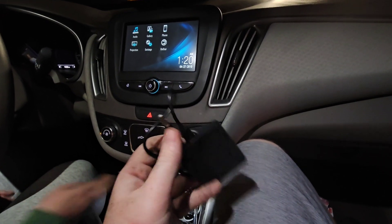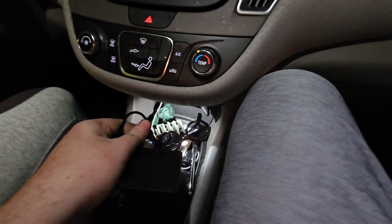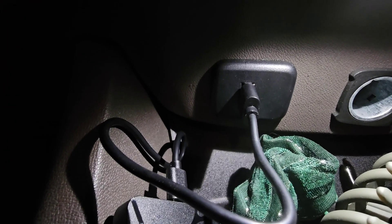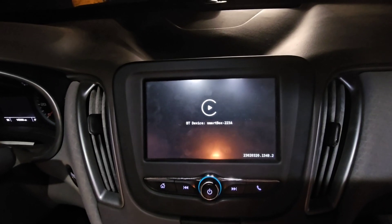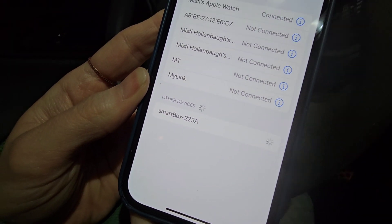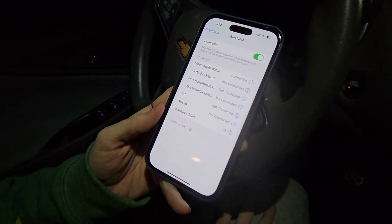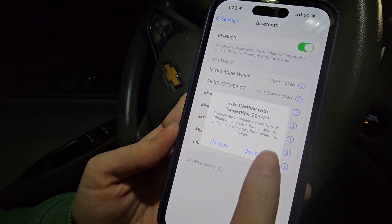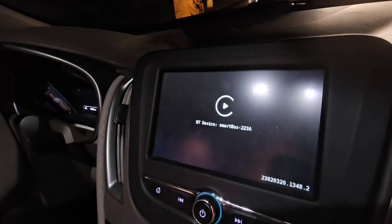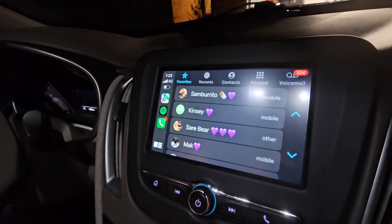We are in my sister's car right now — this is a 2017 Chevy Malibu. We're going to plug this into the USB where she would typically connect her Apple CarPlay, and when it's plugged in you'll see a nice blue light showing it's on. This is going to pop up on her Bluetooth as 'Smart Box.' You will have to give permission to the Smart Box to share data to the car, and you also have to keep Bluetooth on on your phone. When you do, it's going to connect and you'll have wireless Apple CarPlay.